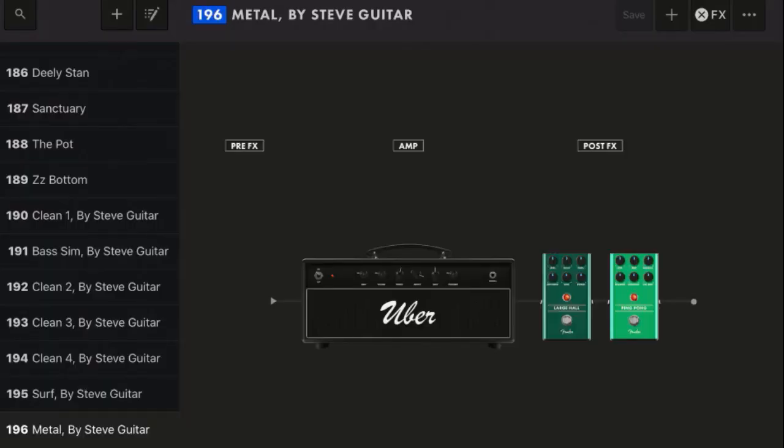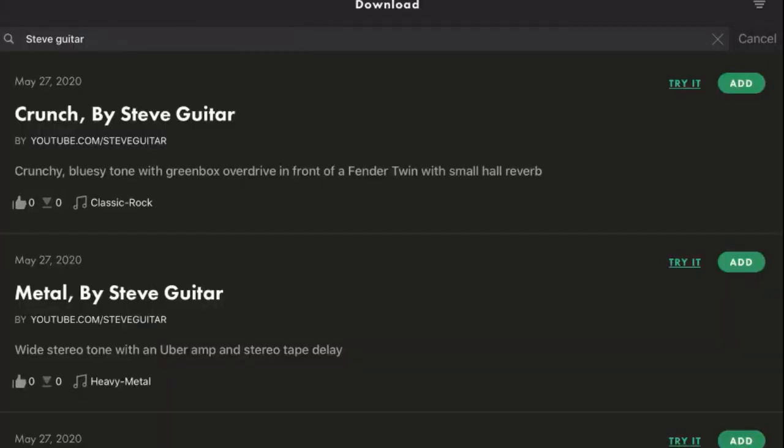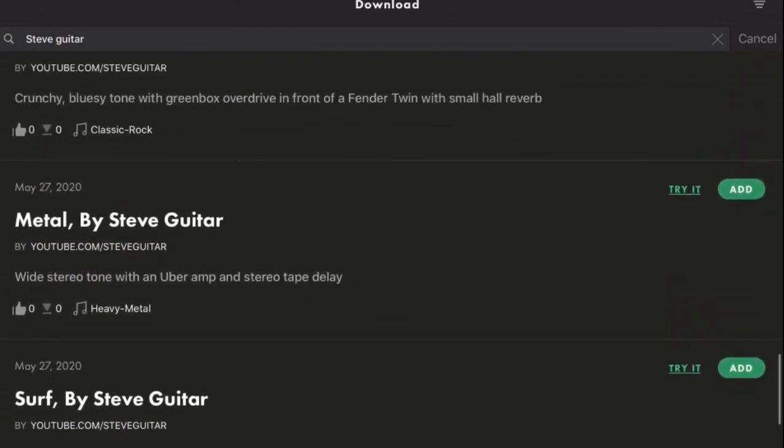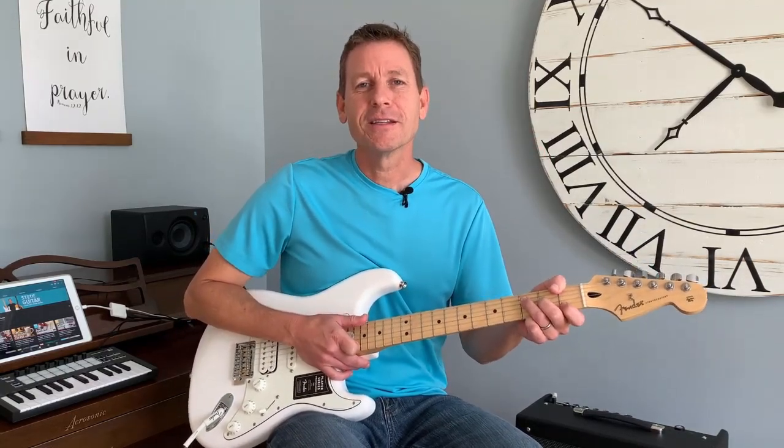I'm using a tone here called Metal — it's Metal by Steve Guitar. It's a free tone you can download, made for the Fender Mustang GTX and GT amplifier series. You can download it in the description notes and also in the connect area of Fender's website. I've got a bunch of different tones there covering all types of genres. Hit subscribe below for more tones, tips, gear reviews, and guitar lessons like this.